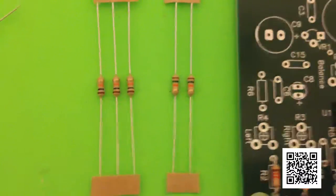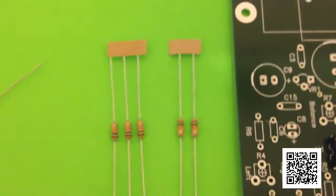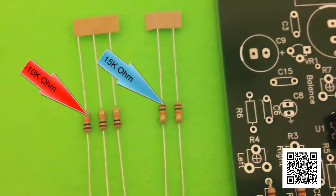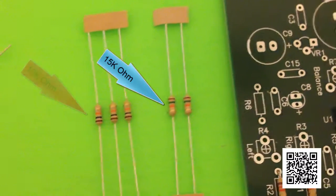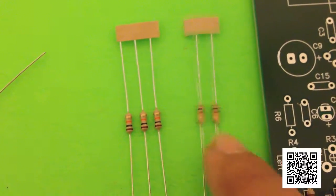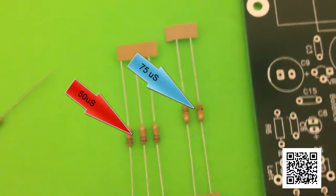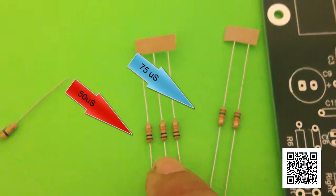Now we're installing the resistors, and we're at the point where we have to select the pre-emphasis in microseconds. The choices are 75 microseconds for the U.S. and 50 microseconds for Europe. We're going to use the 15K resistors to give us the 75 microsecond pre-emphasis because we're in the United States. Otherwise we'd be using the 10K resistors if we were in Europe.